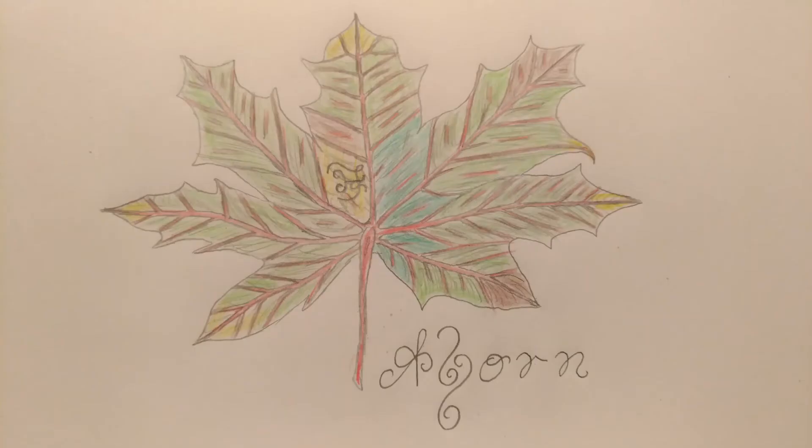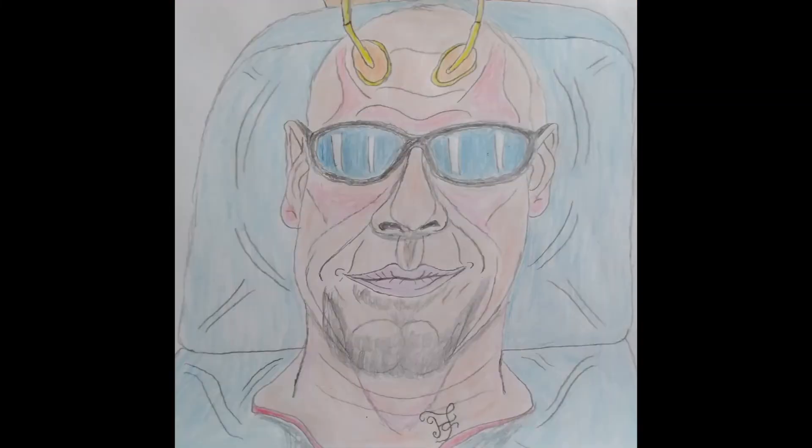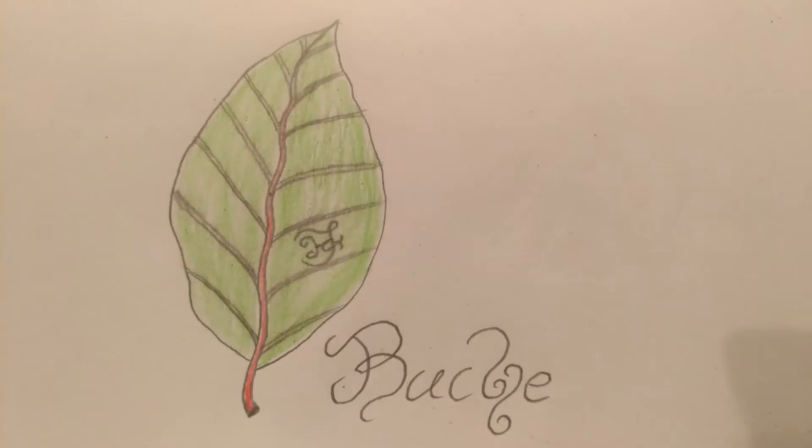Kommen wir jetzt zum Ahorn. Ahornholz eignet sich besonders gut zur Transformation von Energien, also dem Umwandeln von Energien. Kommen wir jetzt zum Apfelbaumholz. Apfelbaumholz eignet sich besonders gut zur energetischen, seelischen Verbindung zu Pflanzen, Tieren und der Natur.